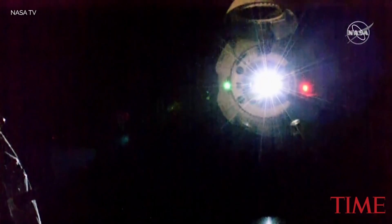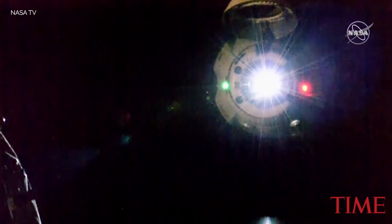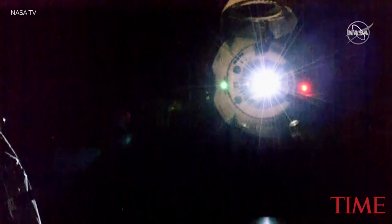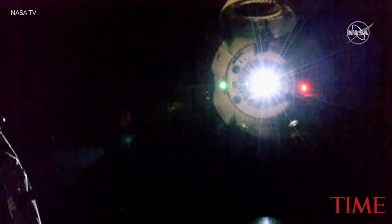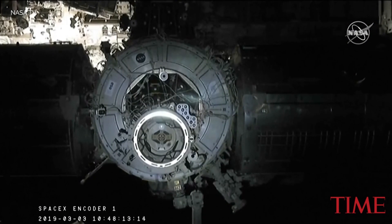Getting good reports from Anne McLean there on board the International Space Station. Dragon is approaching, everything on the center, and still looking good. The crew is using that centerline camera on the Dragon spacecraft to do all of their final monitoring of the vehicle.